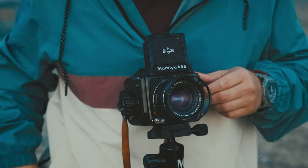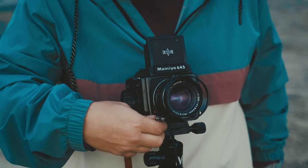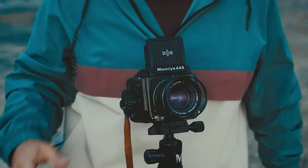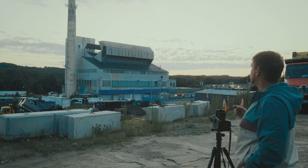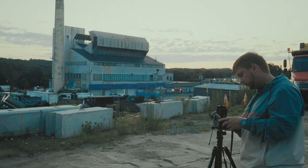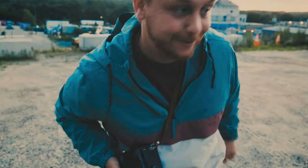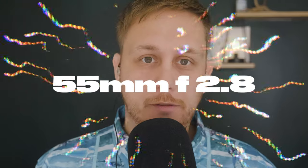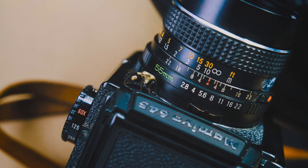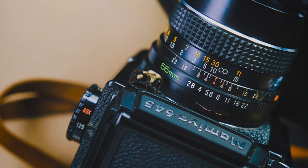Let's talk about the lenses I have for this camera. I own the 55, 80, and 210 millimeter lenses, all at f/2.8, and I love all of them. They all have an incredible amount of character because they are of the same series of lenses from Mamiya. My favorite of those lenses is the 55mm, and from street portraits to landscapes to all-around documentary photography, this lens stays on the body of my camera almost 90% of the time.